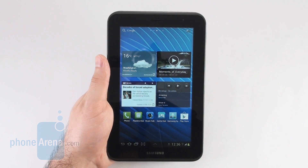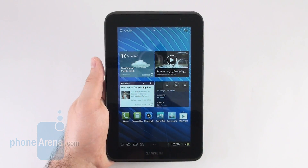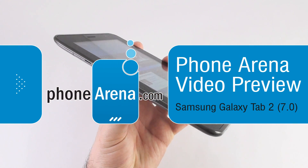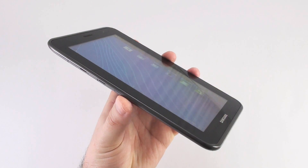Hey guys, this is Nick with PhoneArena and today we are previewing the Samsung Galaxy Tab 2 7.0. What we have here is a prototype unit which we are about to take a closer look at.